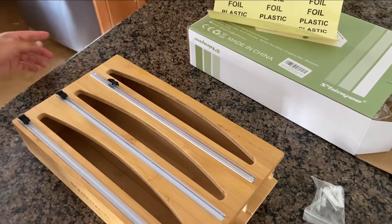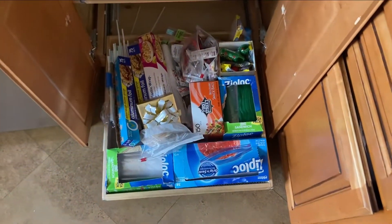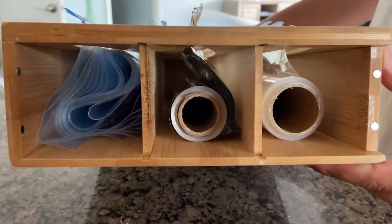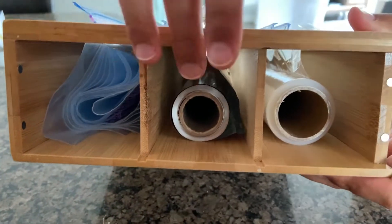Let's look at our cupboard over here. You can see it's kind of messy — we're gonna try to clean it up with this organizer. Check out the side view; you can see that it really only fits about one roll per compartment.